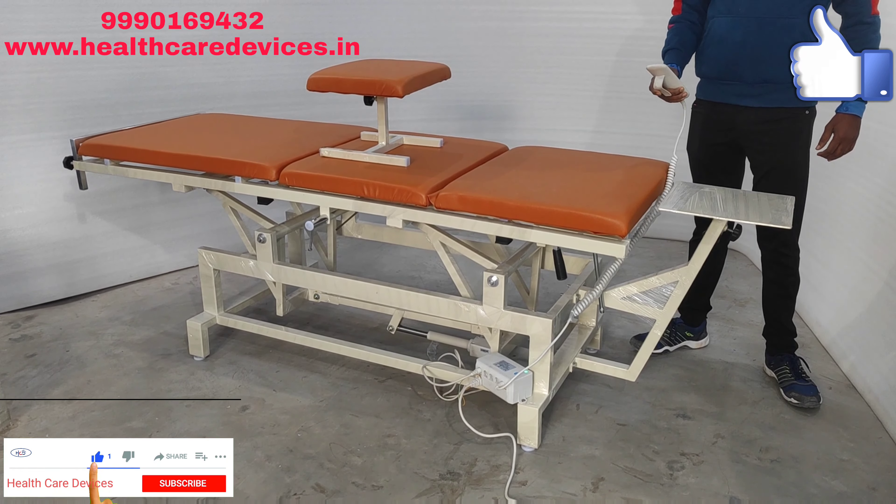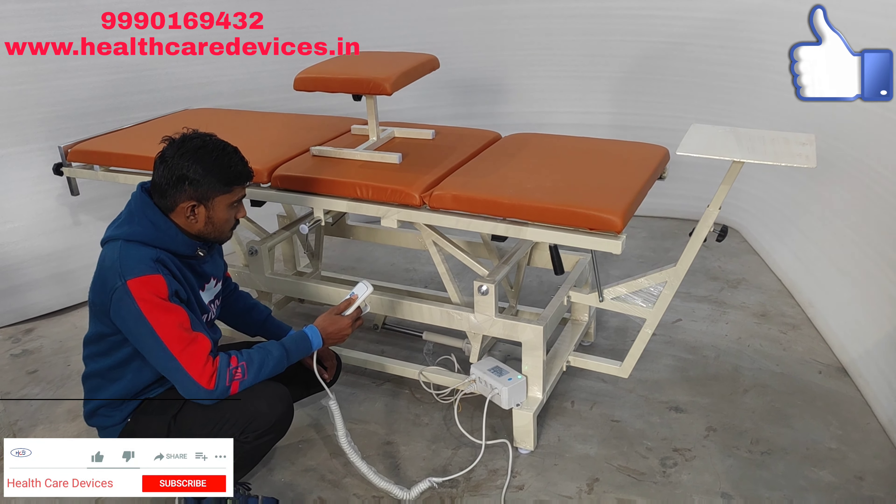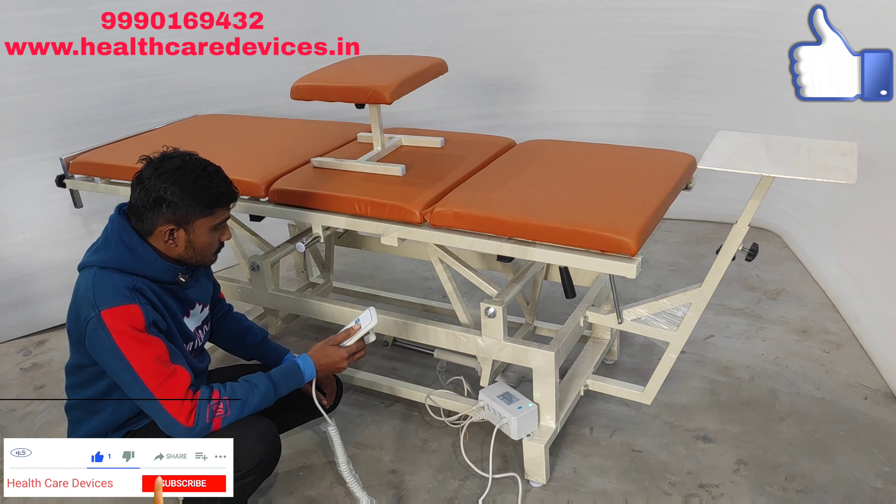Like this, you can see. We have taken it from the high-low bed to show you the demo. Now, like you have to use it in a 3-fold bed, you have to use it in this bed too — just the high-low function will be done.